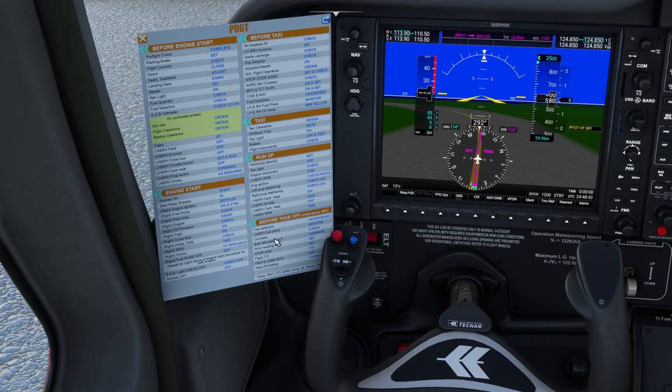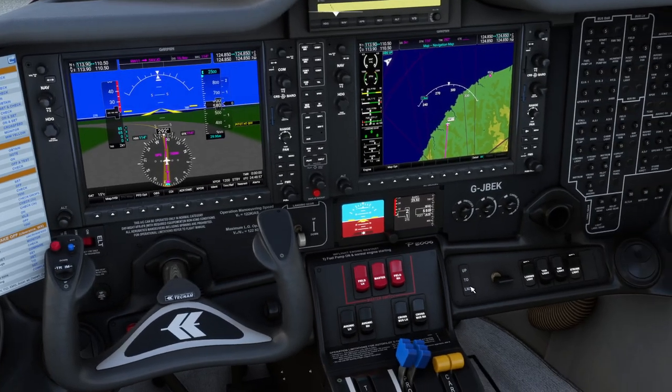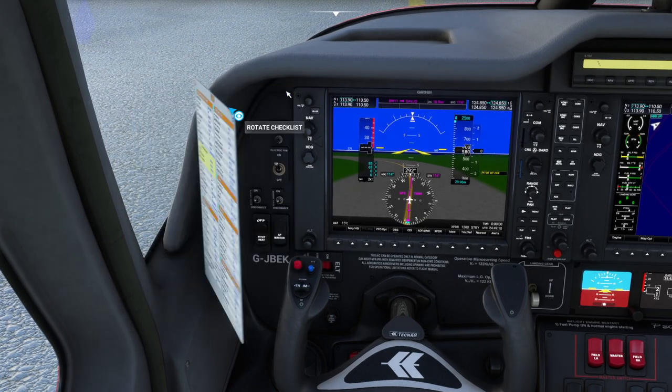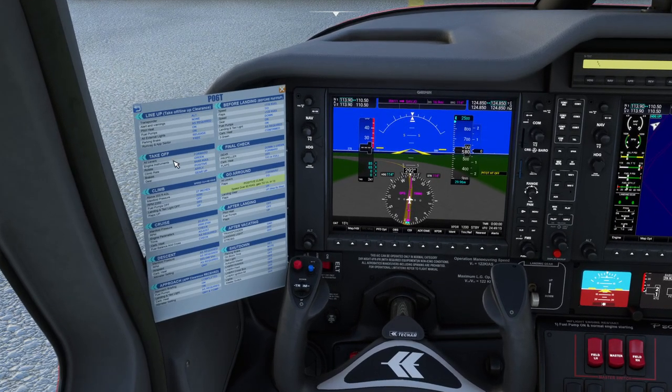We have set the altimeters. We've set the heading bug. We've set the transponder code. We have not set the flaps for takeoff — I'm just doing that now. All you do for that in this aircraft is move this lever to the takeoff position, which is the middle position. Pitch and rudder trims are set. Takeoff briefing is complete. It wants us to set the transponder to the correct mode — we are not using ATC so we're not needing to bother with that.